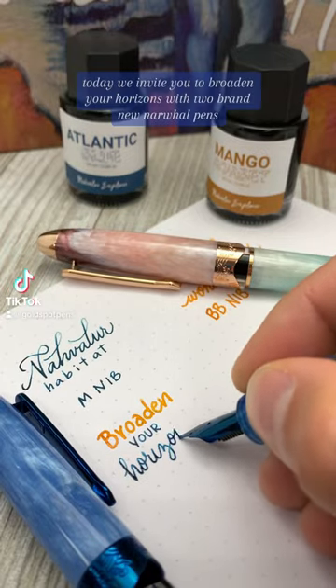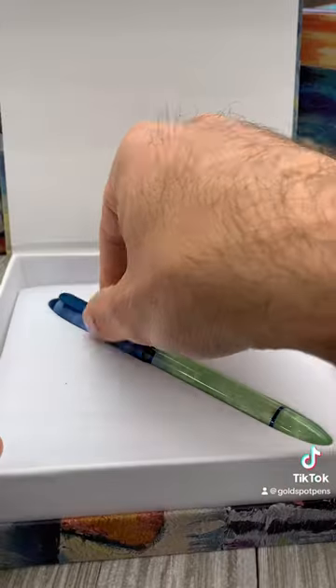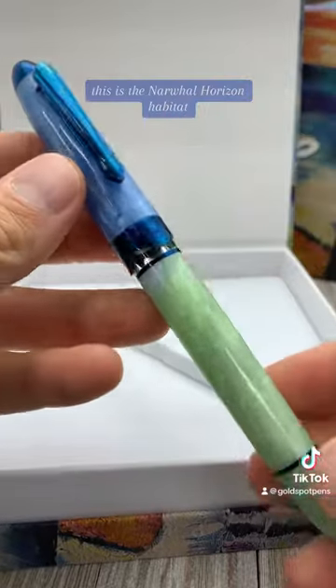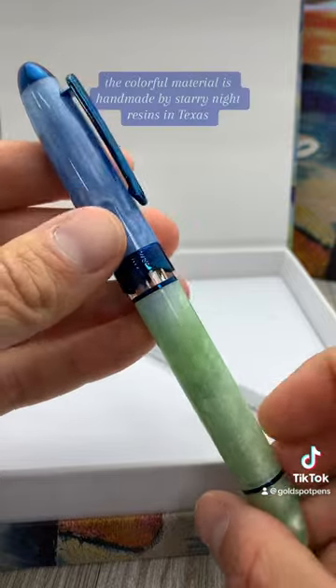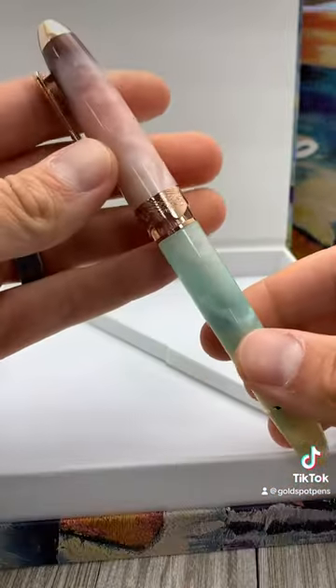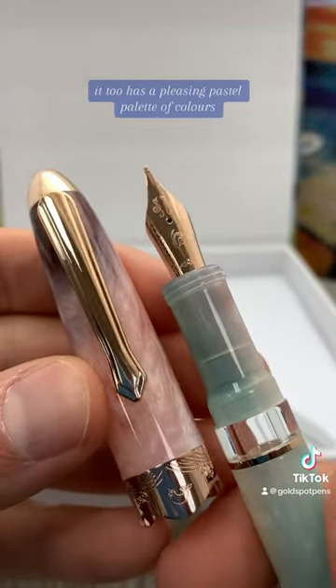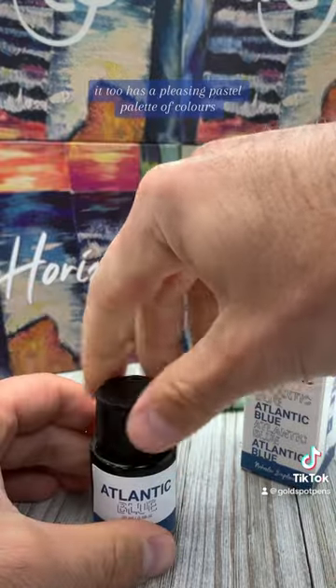Today we invite you to broaden your horizons with two brand new Narwhal pens. This is the Narwhal Horizon Habitat — the colorful material is handmade by Starry Night Resins in Texas. And this colorful pen is called the Wonderland. It too has a pleasing pastel palette of colors.